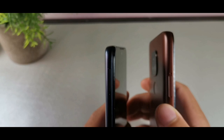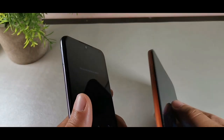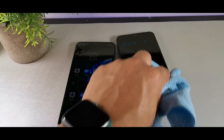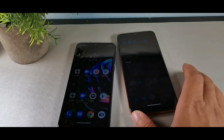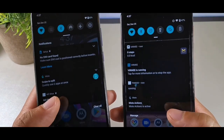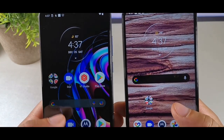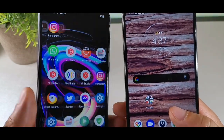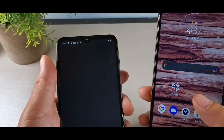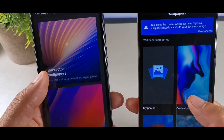Both will have a dedicated slot for storage expansion and dual SIM card trays. One thing about the displays is that they're going to dim when you put them down on a flat surface, and when you look at them they get a lot brighter — that happens with both of these. They're both going to be very similar when it comes to displays. Let me put a lighter wallpaper on the Moto G Pure so they're more even for comparison.